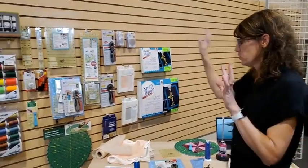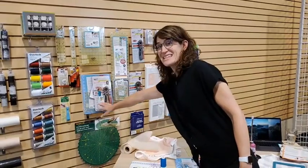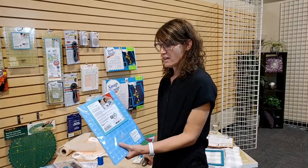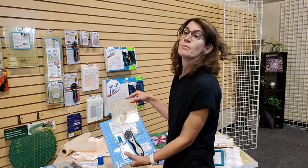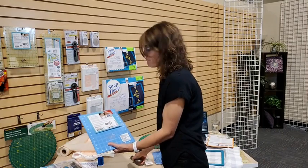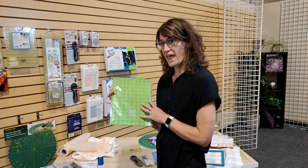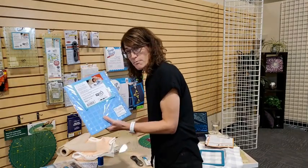Up here we have lots of different rulers and rotary cutters. The first thing I want to talk about is the Anniversary Toolkit — it comes with a 9 by 12 mat, a glue stick, a rotary cutter, and a 6.5 by 6.5 inch square ruler. Quilter Select mats always have a dark blue side and a bright green side, which helps you see your lines depending on your fabric color. The great thing is that everything — the mat lines and the ruler markings — all lines up perfectly, so you get more precision when you're cutting.